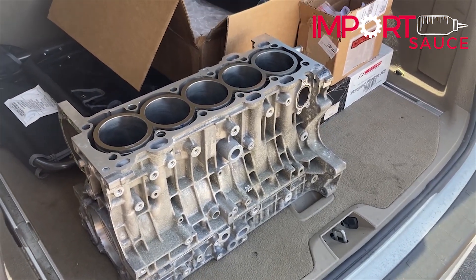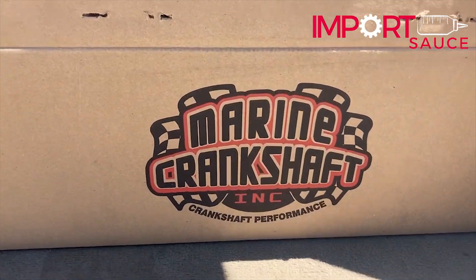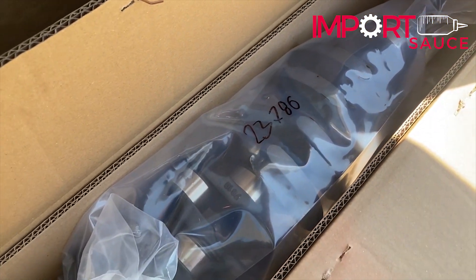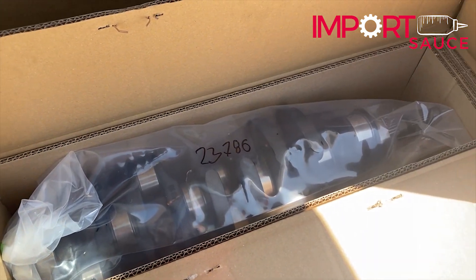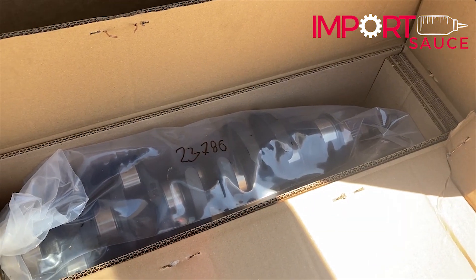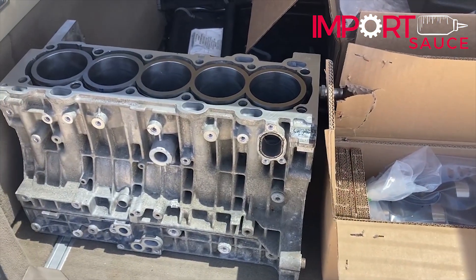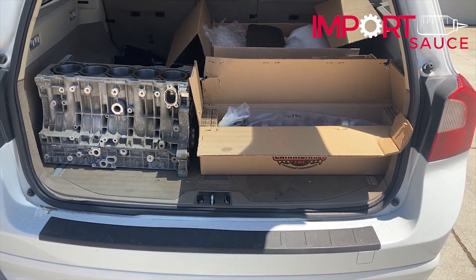Now we are off to Marine Crankshaft to pick up the repaired crank. Here we are at Marine Crankshaft in Santa Ana, just a couple of blocks from Newport Beach. John explained that on number two, they went ahead and ground it down, got all of the imperfections and deformities out, then it went to welding. They built the material back up, then it was ground back down, polished into spec, and sent out for a hardening process — so it's actually probably stronger than how it originally came from the factory. Now we have the crankshaft and the sleeved block ready to go.